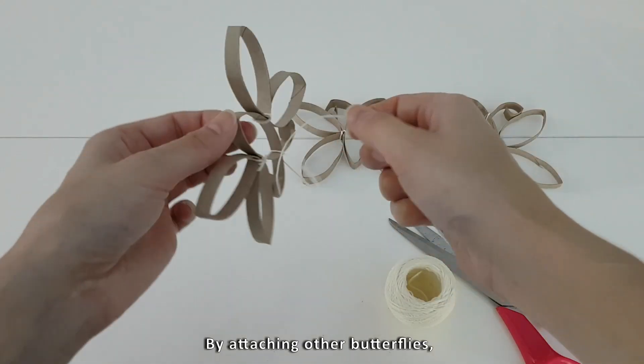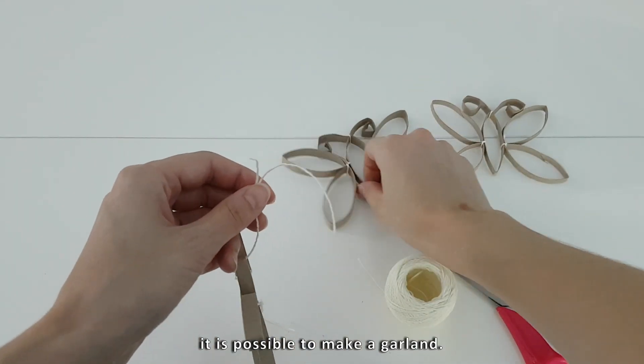By attaching other butterflies together, it is possible to make a garland.